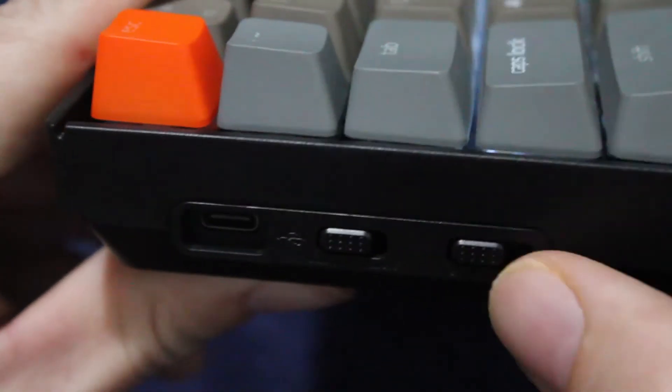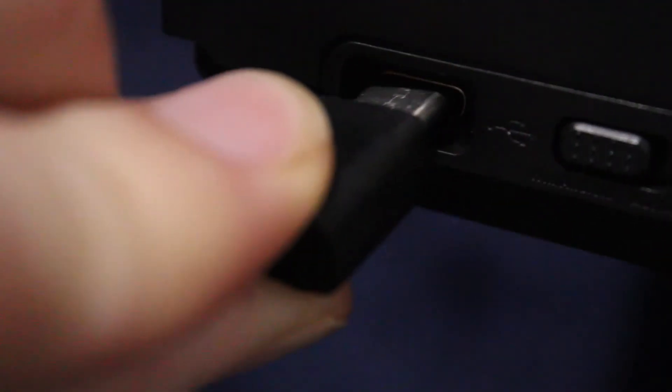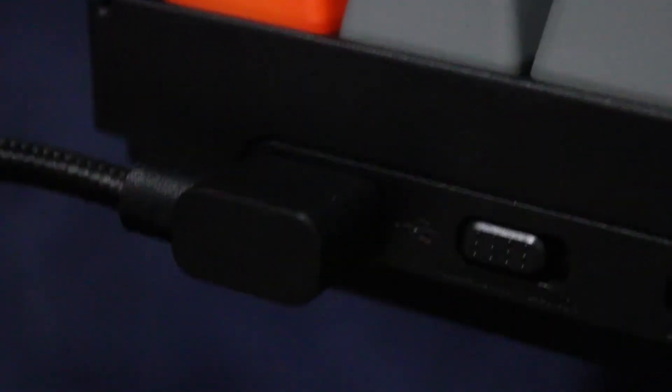It also has another switch next to it where you can switch it from Windows and Android to Mac and iOS, so it works for both Windows, Android, and Mac. And on the same side is where you plug the power cable, so everything is all on one side.